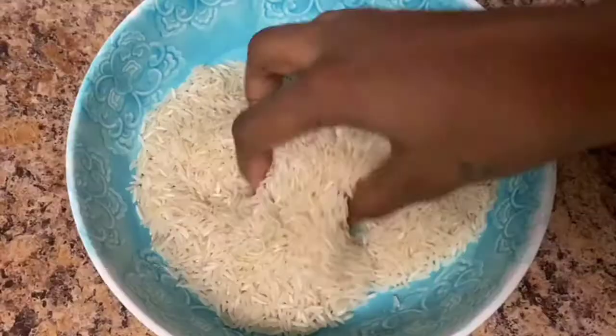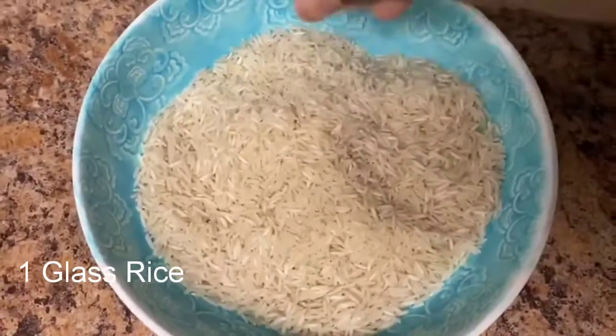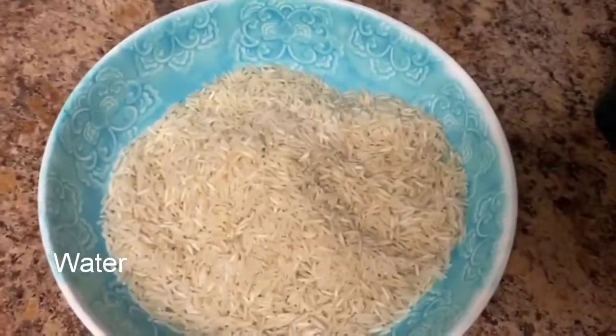First, I will take a bowl. I will take a glass of rice. Here I will use fresh rice.